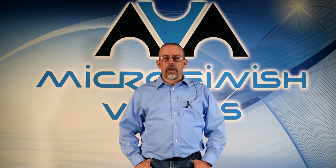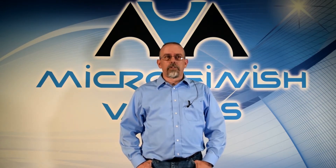Hi, I'm Mark Parase, the Warehouse and Service Manager for Microfinish Valve Incorporated in our Houston, Texas Sales and Distribution Center.